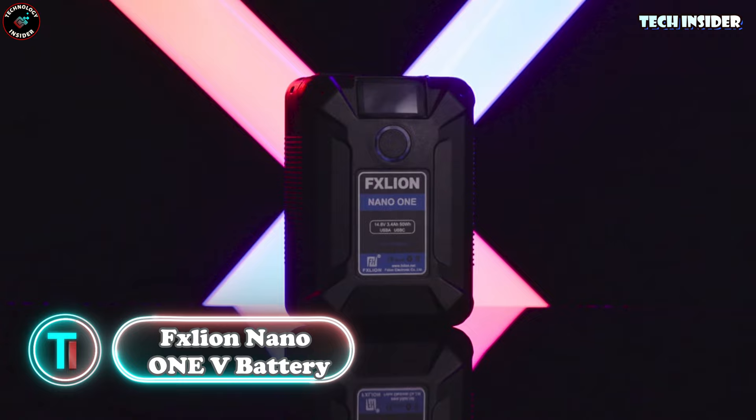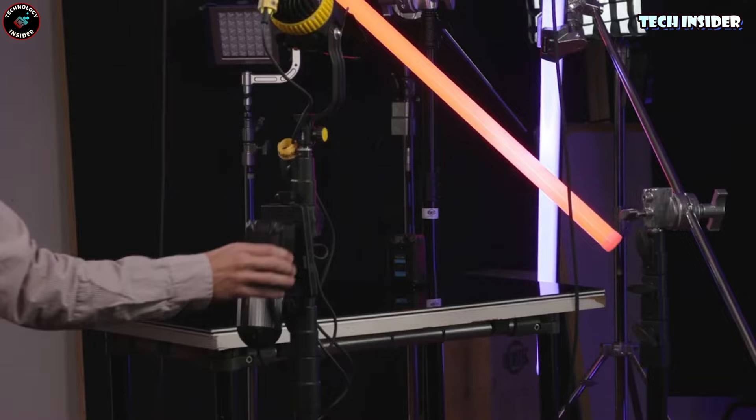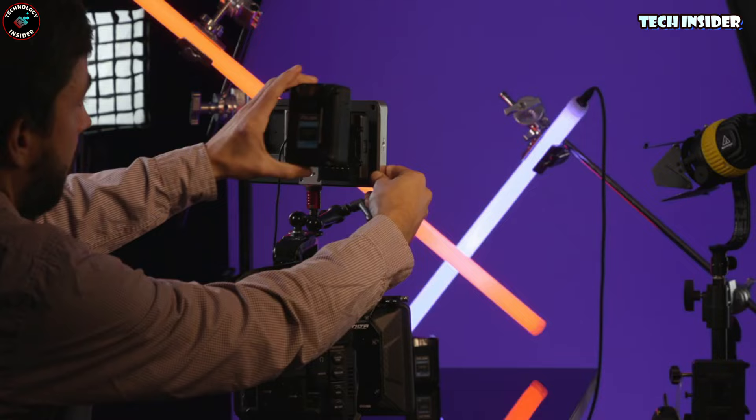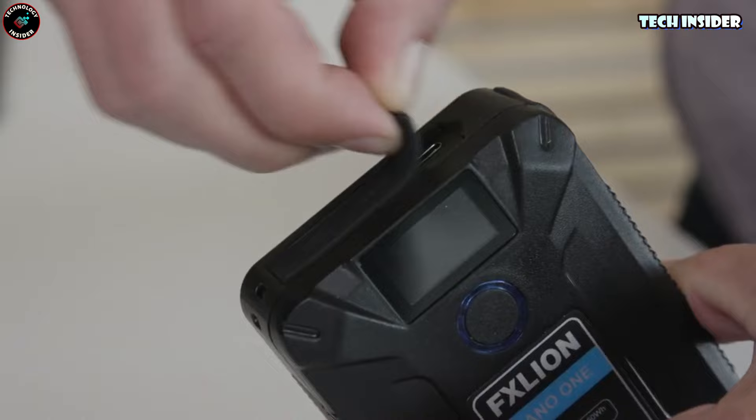The FX Lion V-mount battery is a little powerhouse — don't be fooled by its size. It packs a 50-watt power output and up to 8 amps working current — serious juice for something so compact. It's got a D-Tap port and a bunch of USB ports, so whether it's your laptop or studio gear, it's got your back. All connections have caps to keep them safe from dirt or splashes, and there's a handy LCD screen that keeps you in the loop about battery level and current status.